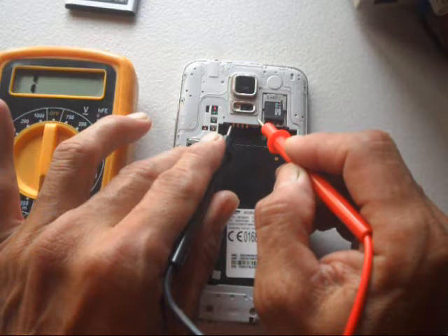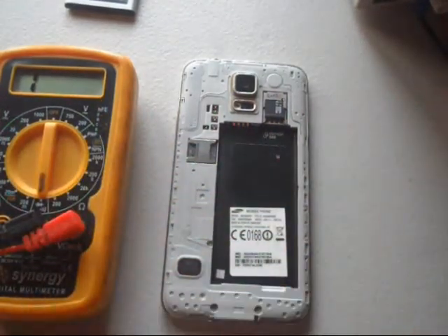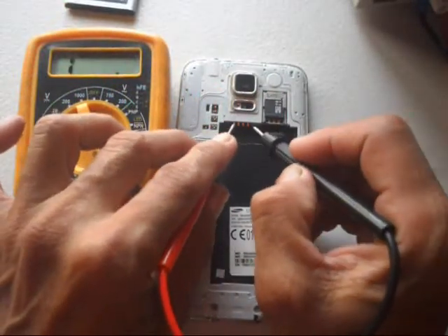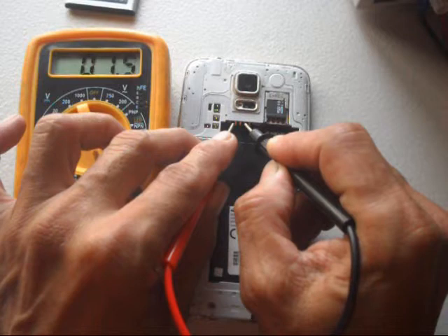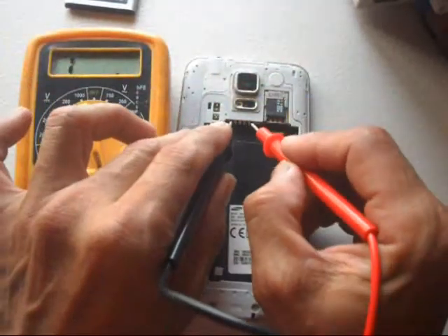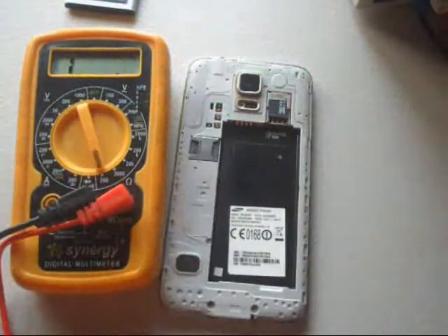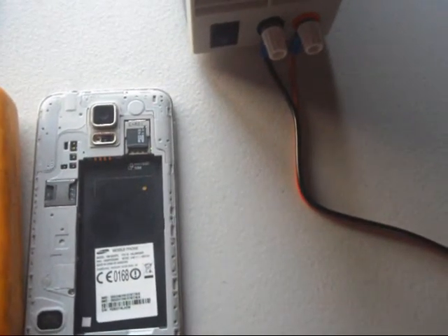Reverse the leads — negative to positive and positive lead to negative connector or terminal. The second method is ohms: positive to positive lead and negative to negative. The meter reads 1.3 or 1.4 ohms. Reversing the leads gives the same result — still short at around 1 ohm.